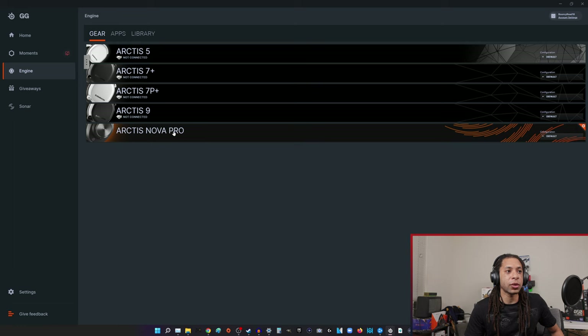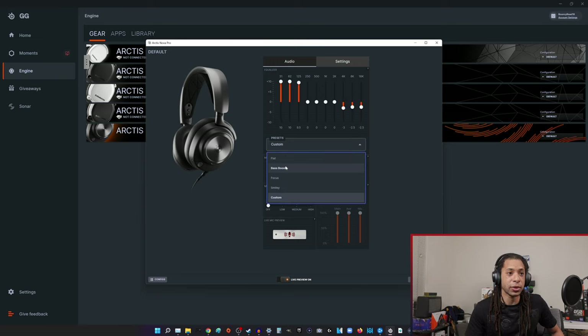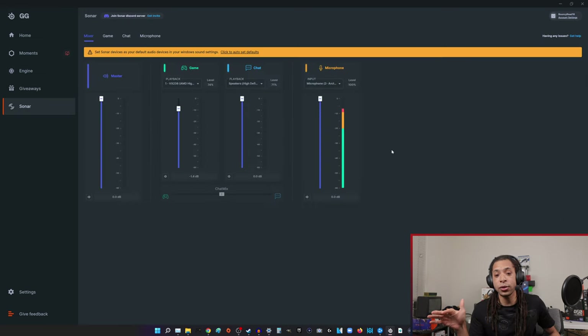There's also the more basic SteelSeries Engine, where you can use that same EQ that you're really using on the device and change the sidetone of the mic — I absolutely hate that feature, though some people love it. Over here you can change through different presets and the custom presets, the same one you have on the Nova Pro DAC itself. The DAC knows when you're using this software and actually functions slightly differently. Fantastic software — I look forward to doing a dedicated video on it.